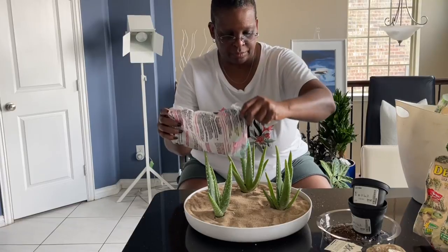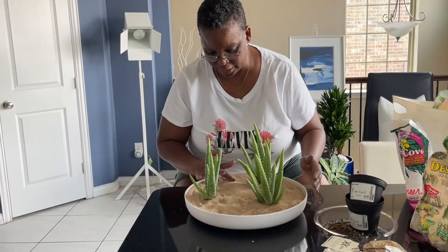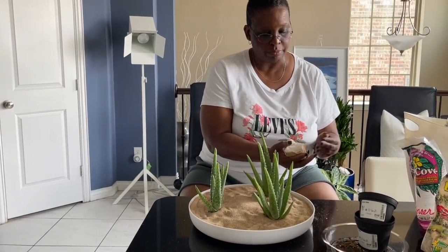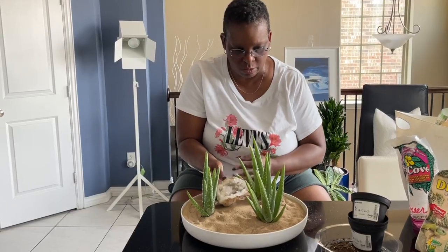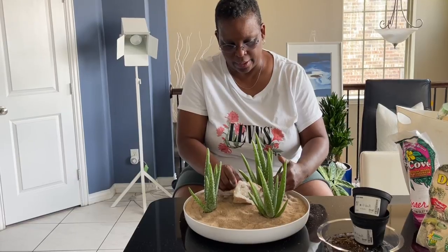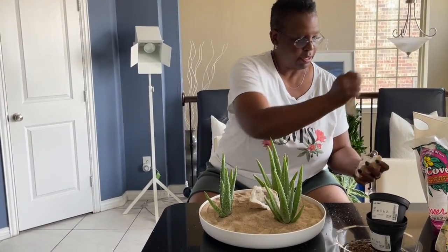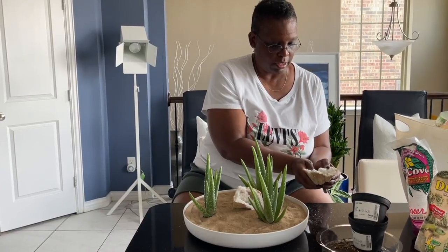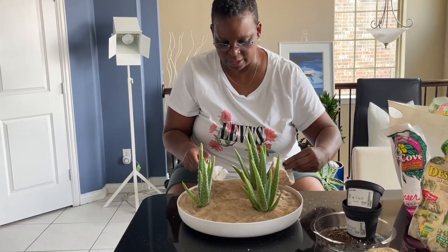It's no marble Lazy Susan, but if I had the money to invest in a marble Lazy Susan, I honestly wouldn't put echeverias in it. So here's one crystal — I'm just going to displace them so they're not too symmetrical. I'll put one in the middle like that. And then this one, the bigger one, I'll put in the center.